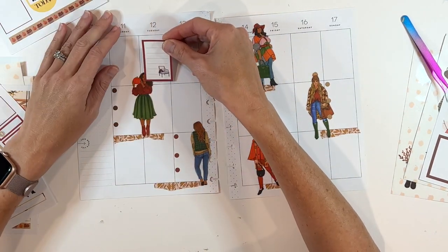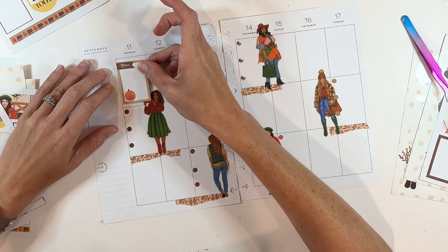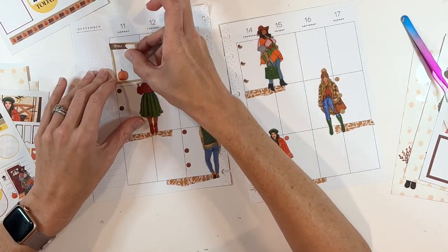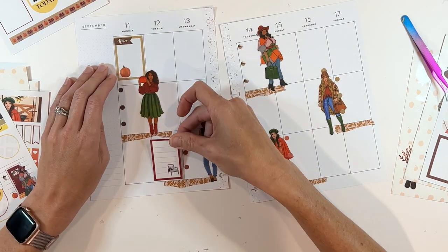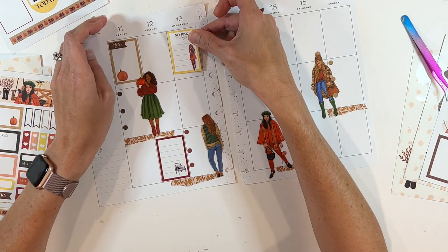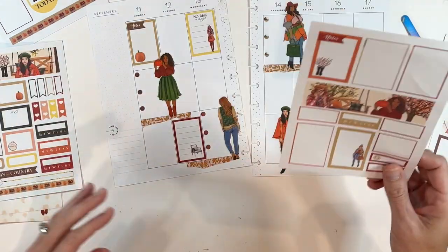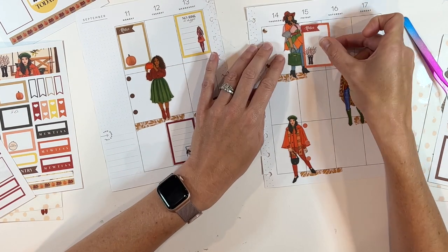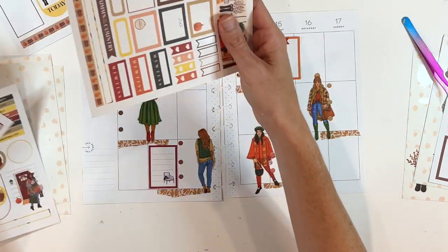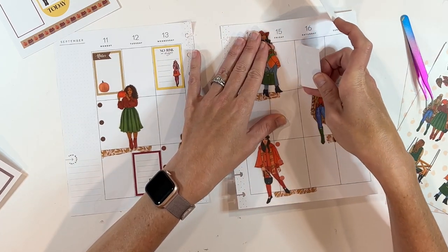A spread looks best when it has a mix of different types of stickers. Wrong Wrong has a lot of beautiful functional boxes that also have a decorative piece to them, like these boxes that have lines or a little bit of an illustration. I like to balance those out with more basic boxes that just have a color border — something a little more basic. I'm making sure each day has a box or two so I can write the schedule for the day. I'm using the girls as almost an anchor for where I want the boxes to be.